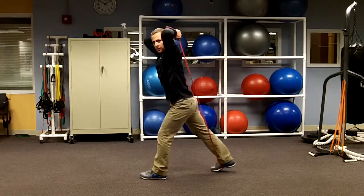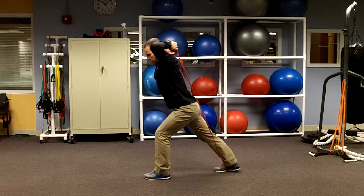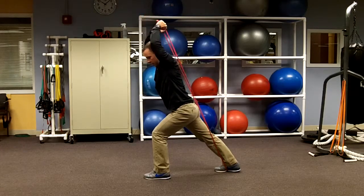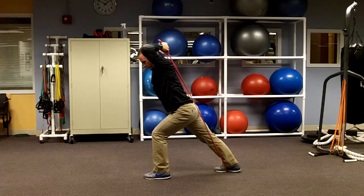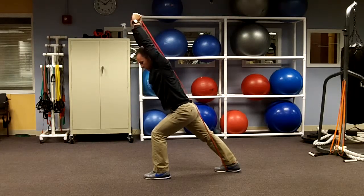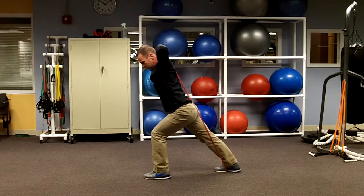So now the palms are facing each other. Lean forward. Keep tension on the band. And then from here, keeping the elbows tight, push straight up towards the ceiling. Bend the elbows and then extend down. The whole time you want to try to keep those elbows tight towards your head. Don't let them flare out.